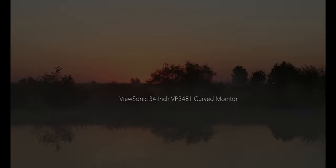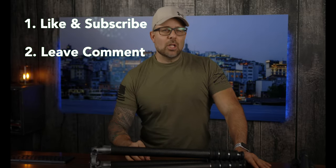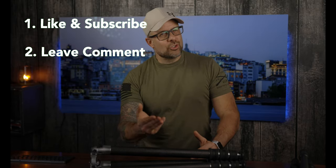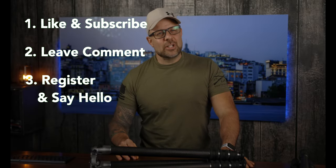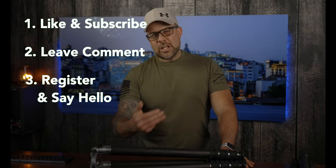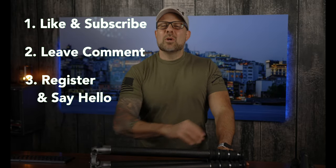Let's talk about our current giveaway. The prizes this time around include a ViewSonic 34-inch VP3481 curved monitor, a DJI Mavic Mini 2, and a HEX Brand Rager Mini sling bag. Entering is simple: step one, like this video and subscribe to the channel. Step two, leave a comment below — the more videos you watch and comment on, the more chances you have to win. Step three, register on Photography Talk and introduce yourself in the forum. Check the description below for complete details.